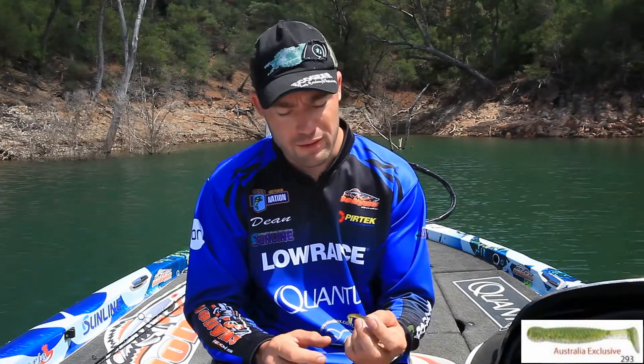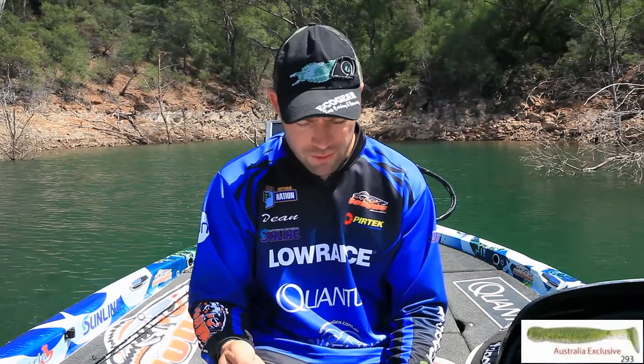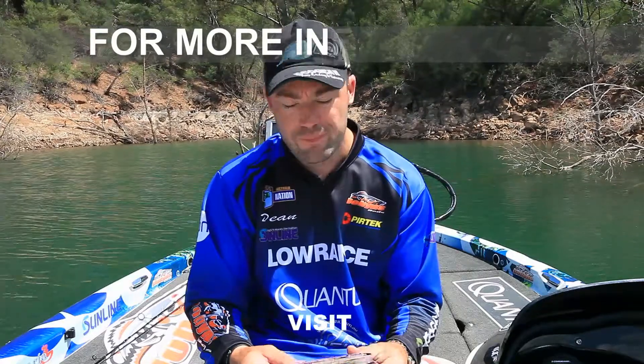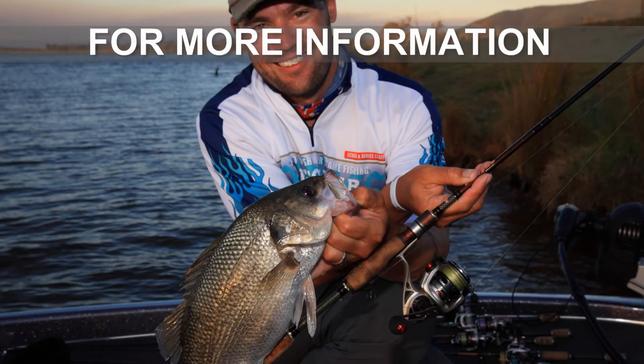He makes an eel colour and he also makes the all-rounder colour. If you're looking to get these colours, the all-rounder colour as I call it is 293 and eel is 278. They're very exciting things to look forward to in 2014 — I can't wait to get out there and try them.